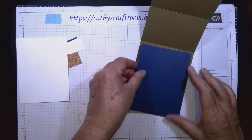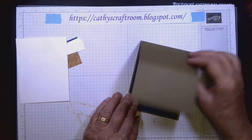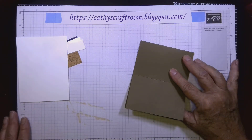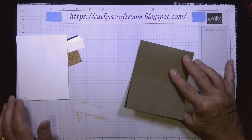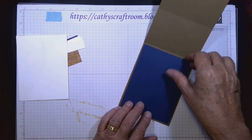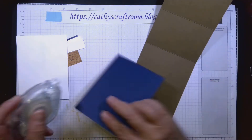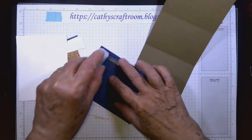On the inside, I took a piece of Night of Navy cardstock — five and a quarter by four inches. All the measurements for this card are on kathyscraftroom.blogspot.com, so you don't need to write everything down. We're going to use the Stampin' Seal to attach this Night of Navy cardstock onto the soft suede.